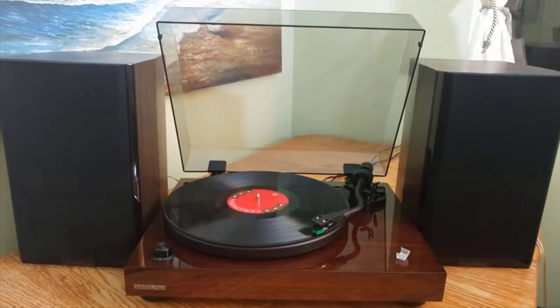Now there are cheaper turntables out there, and Fluance even makes a slightly less expensive one, the RT80, for just $200. On the flip side, there are much more expensive ones that only highly-attuned ears would pick up the differences in sound quality. But even if you are a seasoned vinyl junkie, I think you'll be able to appreciate the depth and quality that the RT81 provides.